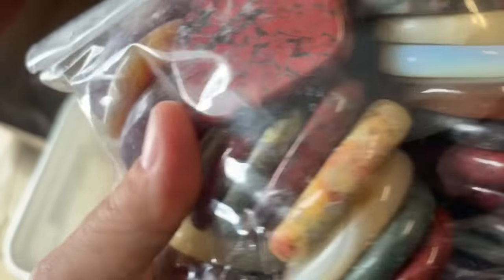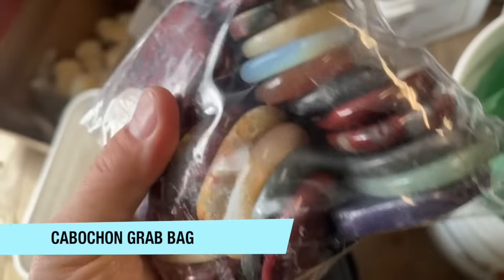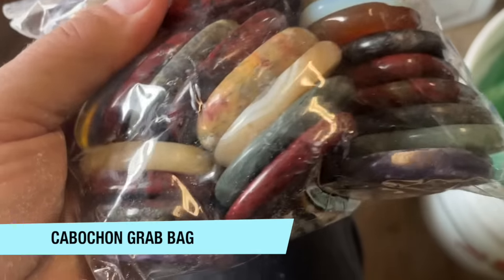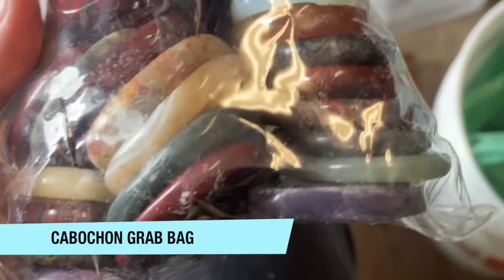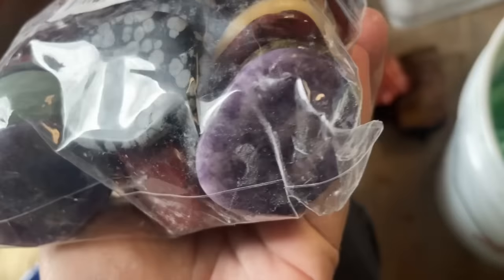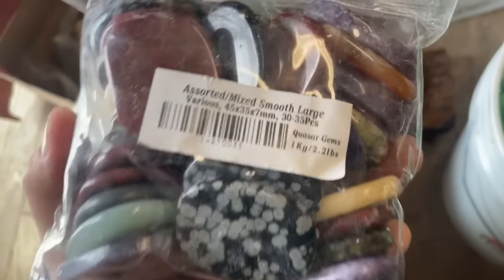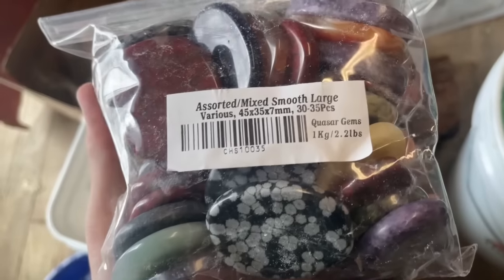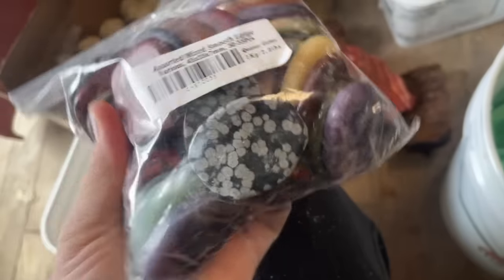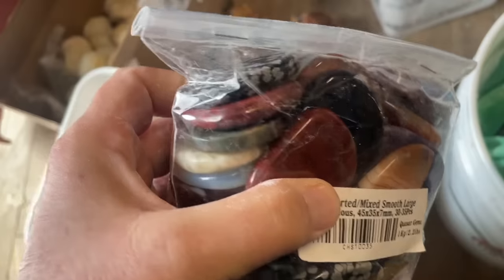Here's a bag of tumbled cabochons that I bought at a wholesale booth. Basically, I want to use these as blanks for doing polishing of cabochons and doming and polishing. There's just such a great assortment of them. I felt like it was worth it — I think this is like $60 or $70 maybe for this bag. When they are made into actual cabochons instead of just tumbled ones, I think that will be worth it.